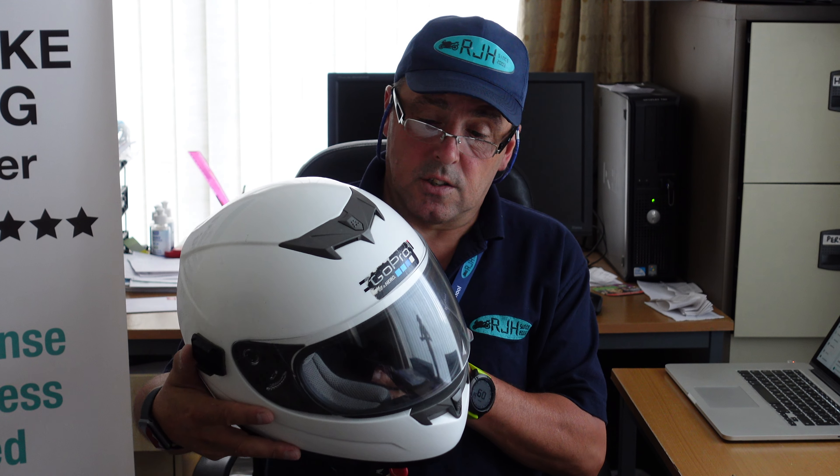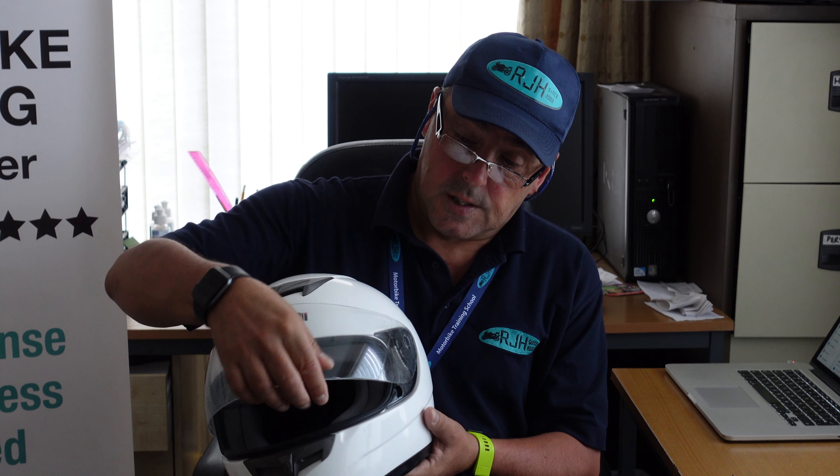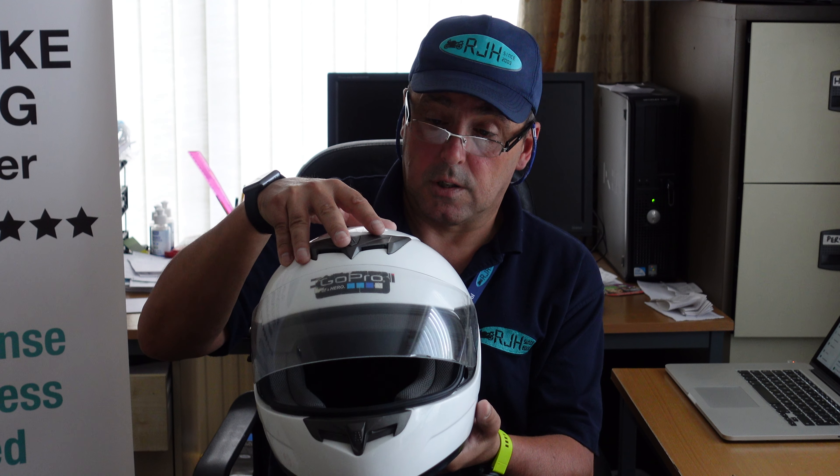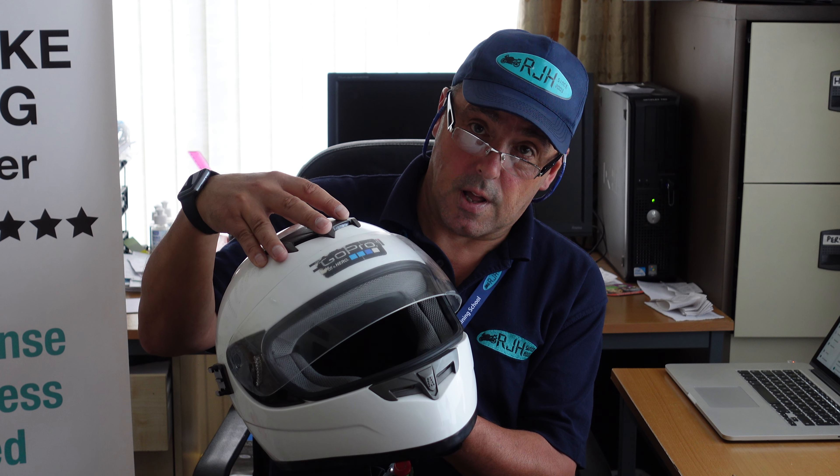What we have here is a standard safety helmet with a standard visor. There is no facility to put a pinlock visor in this helmet.